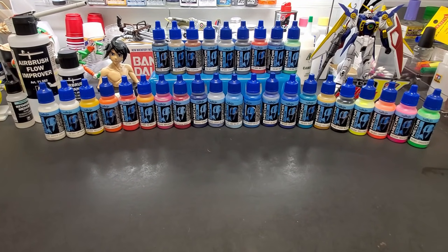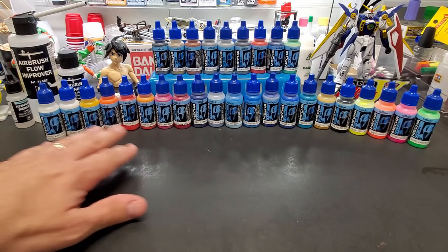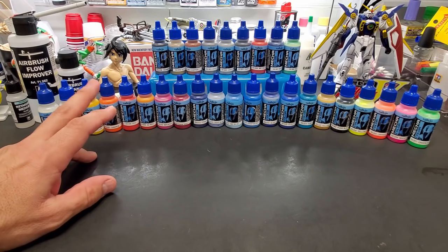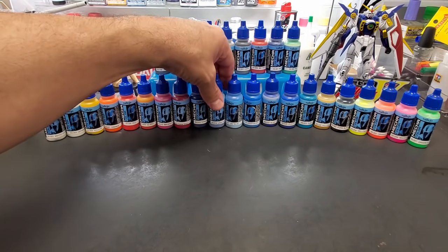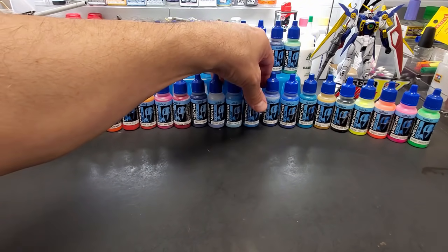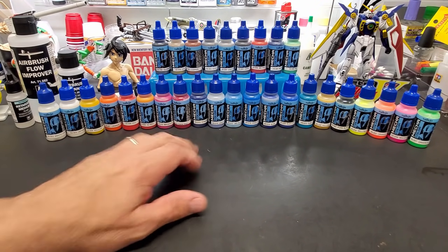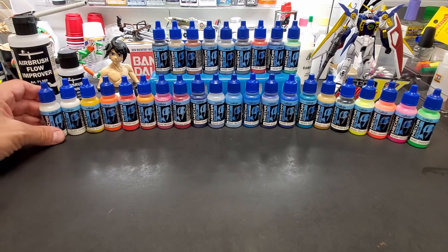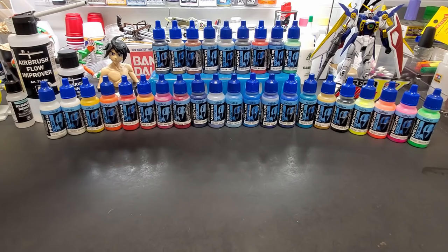Hello, back at the bench. The time has come — we're going to do the Vallejo Mecha Color lineup test. This is everyone I have, and I also have the varnishes, the matte and the gloss. For this we're going to be just testing the colors, because I'm saving the gloss test to be tested on its own against other glosses. I ordered these a while back; a couple were missing — this metallic red took me a while to find.